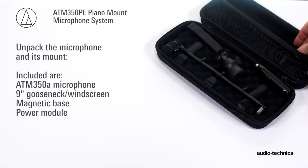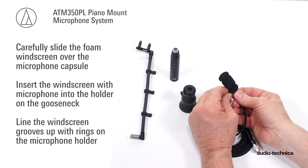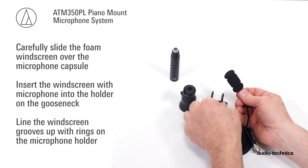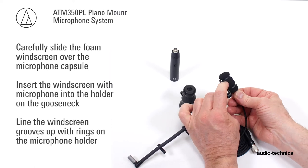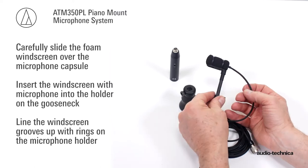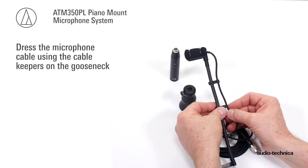Unpack the microphone and magnetic mount. Carefully slide the foam windscreen over the microphone capsule until the capsule is fully inserted into the windscreen. Slip the microphone and windscreen into the microphone holder, engaging the holder's rings into the slots on the windscreen. Dress the cable using the cable keepers on the gooseneck.